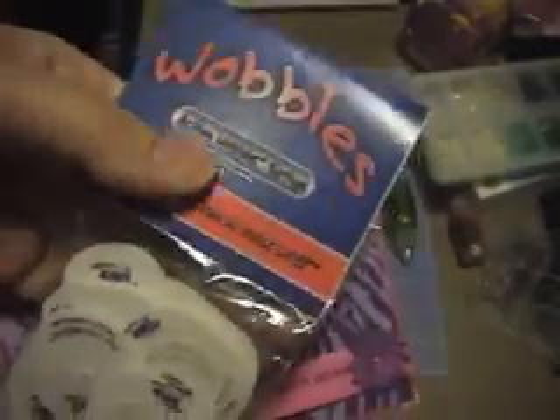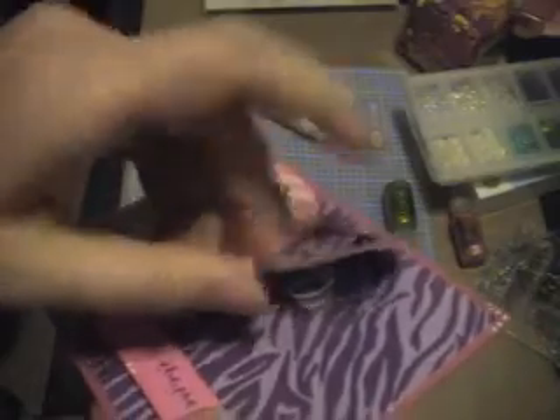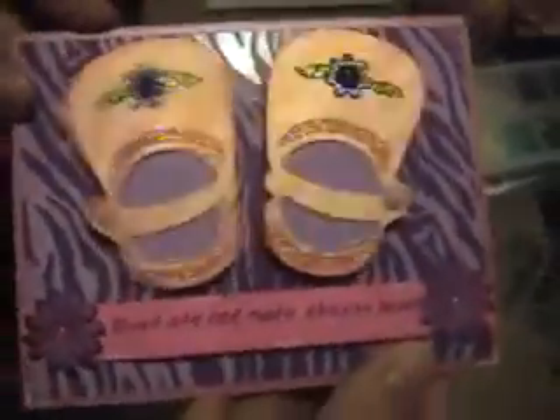And then I also used Wobbles of course, and they have a website that you can only order them through them. But if you've never seen them before, let me show you what they are. They're a little spring, and it already has the adhesive on it, you just peel it off, and it sticks to your image, and then it sticks to the card, and they just wobble.